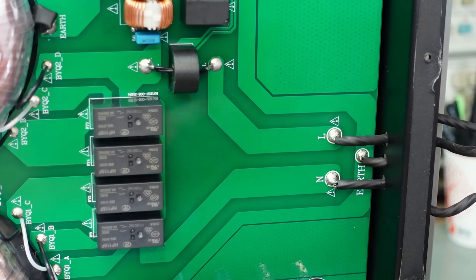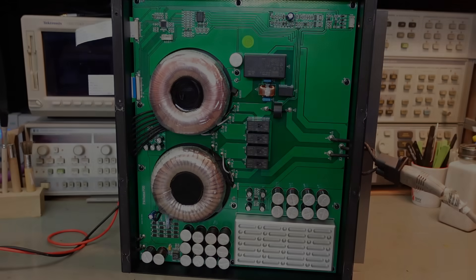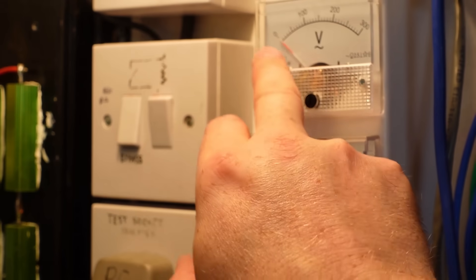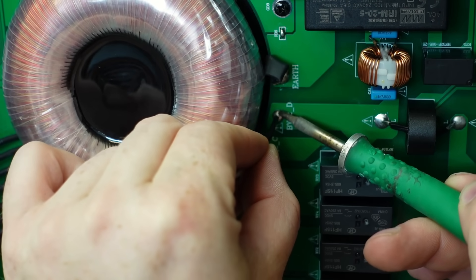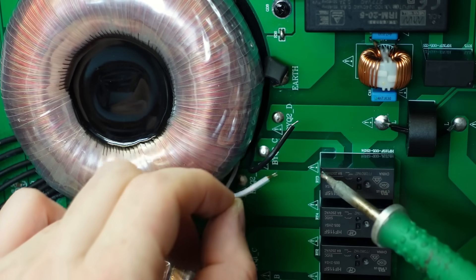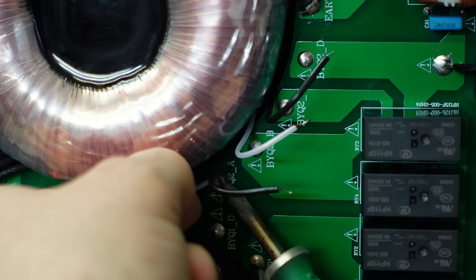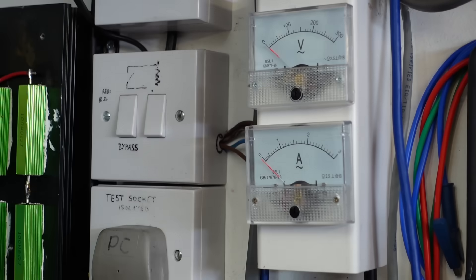We've got a dead short here. I'll pop that socket back on and try to power it up - see if we can see anything burning. Got the thermal camera on here and it's not seeing anything - there's nothing really going on. That's probably because our voltage is down to zero. We have to do this the old-fashioned way - process of elimination. I'm going to disconnect each transformer one at a time to see if we can make the short disappear. I'll start with this one. No different. I'll do this one as well now.